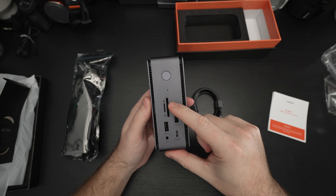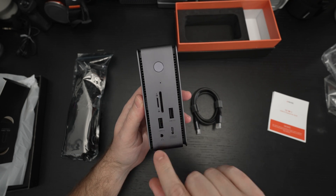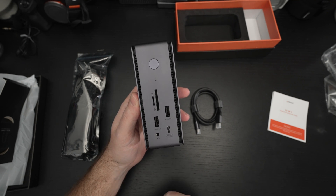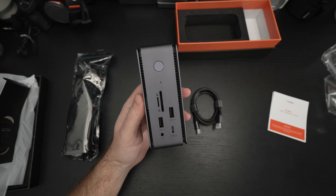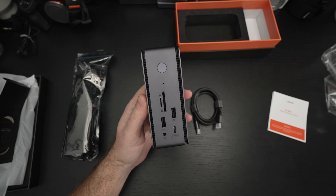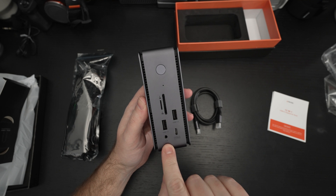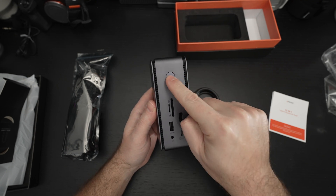On the front we have a UHS-II card reader, a microSD card reader, two USB 3.2 Type-A ports, another Type-C port with 10 gigabits per second transfer, a headphone/microphone combo jack, and of course the power button.